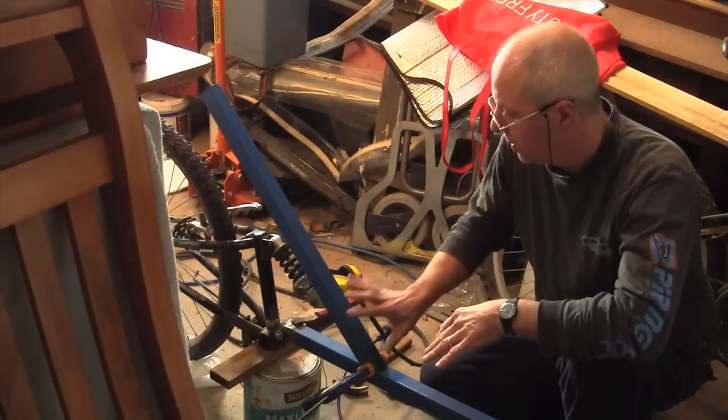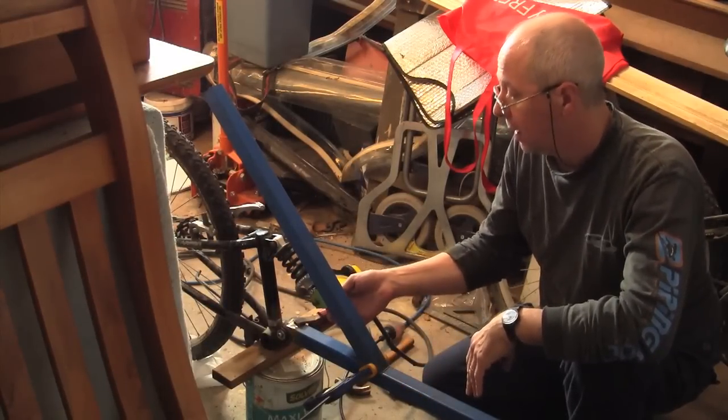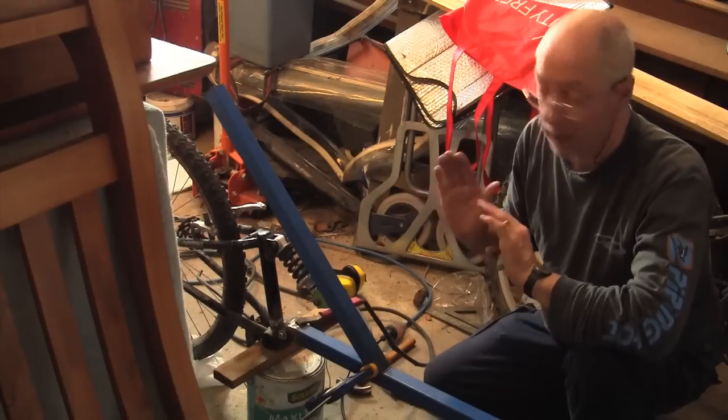This is the seat post. I think it is roughly in the right spot. What I am going to do now is just tack weld it on, and I am going to tack weld on the suspension bracket as well. We are getting everything roughly set up where it should be.